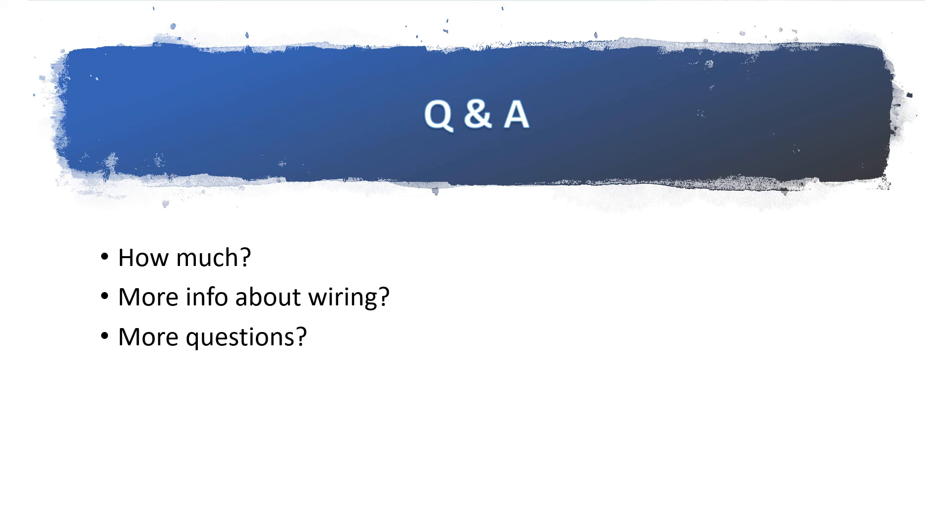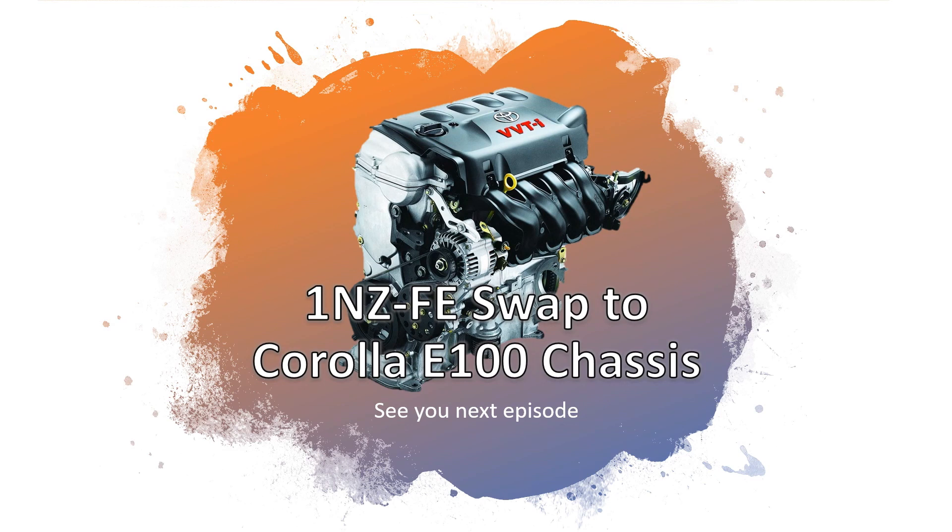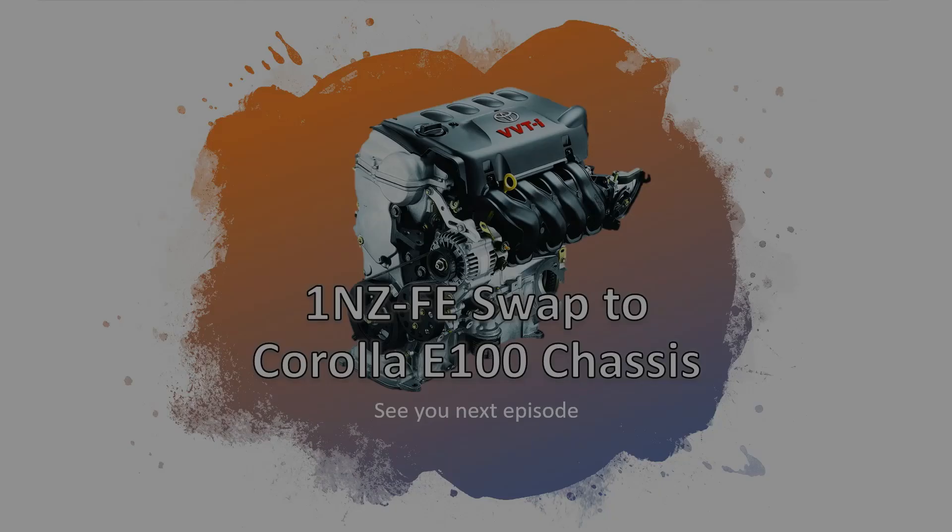We're going to complete the swap on the car we're working on and we'll let you know how that goes in the next installment. Until then, thank you for watching, thank you for attending this video seminar, and I hope to see you guys in the next video. If there will be a part three, please stay tuned. As always, thanks for watching. See you guys. Ciao. God bless. Stay safe.